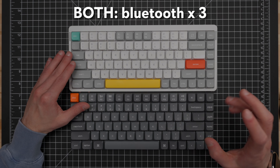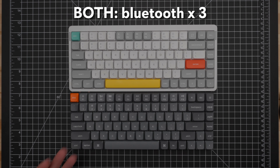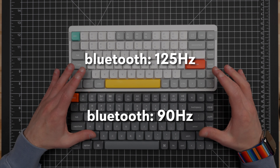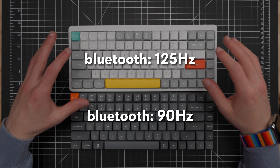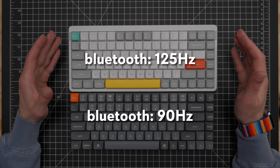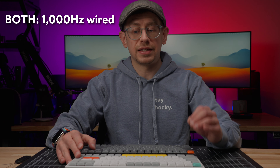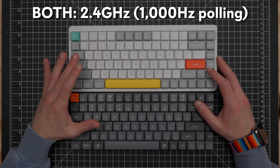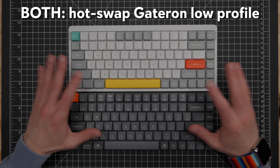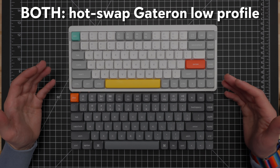Let's start by getting out of the way the major features that these keyboards actually have in common and where neither one really has an advantage. The big thing is that now both of these keyboards feature QMK firmware with VIA compatibility for customization and adding macros, which was a difference in the original comparison. So now the Newfie Air 75 V2 has the same QMK firmware with VIA compatibility that the K3 Max has. They both also still have a physical switch on them with pre-programmed layers for you to go between a Windows and a Mac layout.